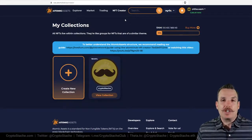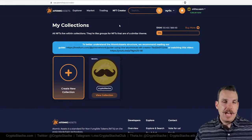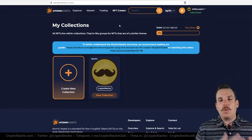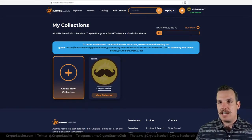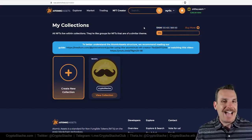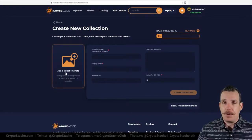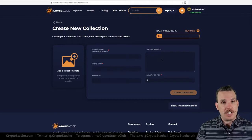Now that we're logged in, we want to focus on the NFT creator. NFTs live within collections — they're like groups for NFTs of a similar theme. I always have one top-level collection, the Crypto Stash collection, and then I use schemas to break things down into different groups. Here you can see my RAM — I have 100 KB — and you can always buy more directly here from the site. To create a collection, all you need is a photo, a collection name, a display name, and some optional details like a website or description.